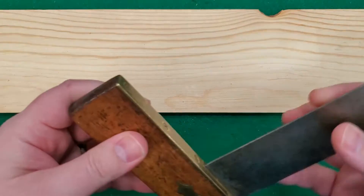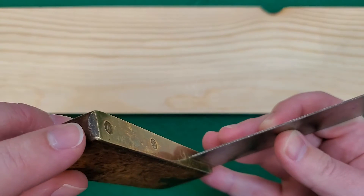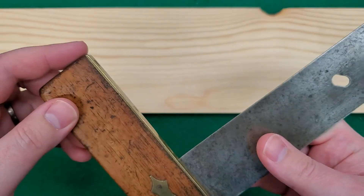A line is also struck on the other side, and you can see here on the corner that it has been filed to make a small flat also at a 45.